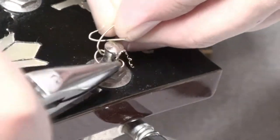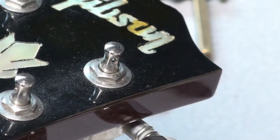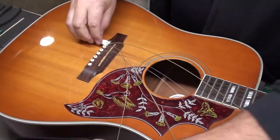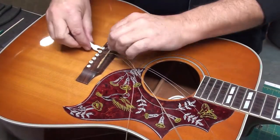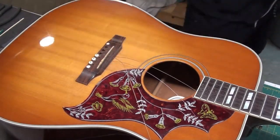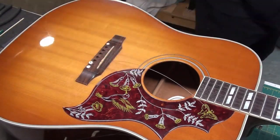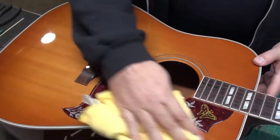There we go — took a while, but we got it out. I just pop these bridge pins out. I have this cheap little plastic tool that came with something I bought and it works well. You can use a pair of pliers, or other tools — some string winders will have a notch in the end that you can use to lever the pin out.